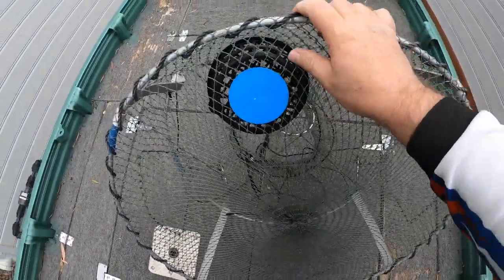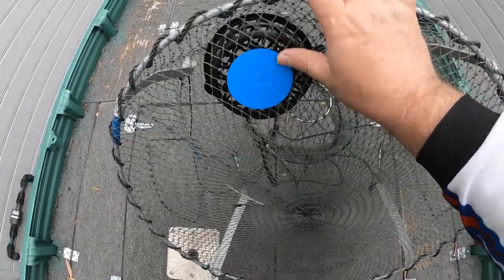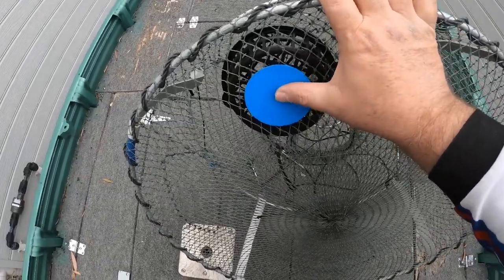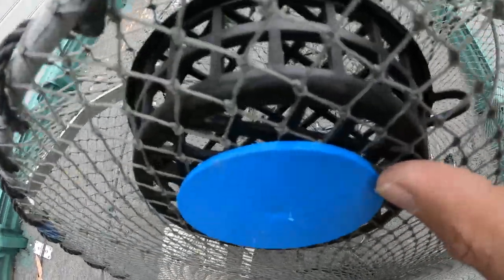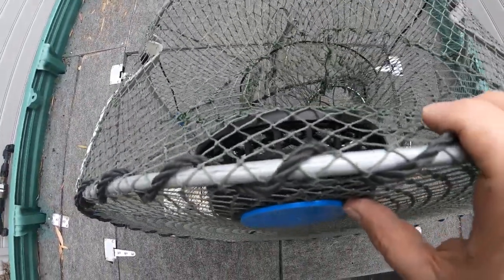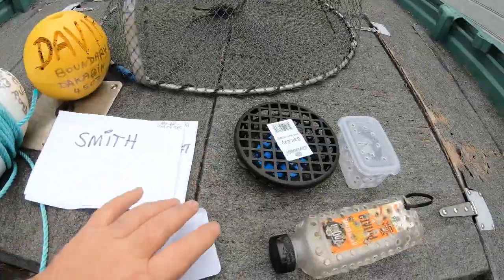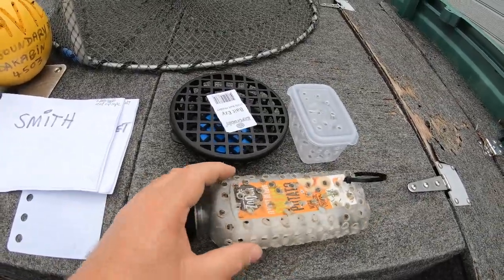That's how the clip-in bait containers work — really tight and secure. It's a great idea if you're using cheese, rock melon, or par-cooked sweet potato for your red claw yabbies. They're ten bucks each, a little more expensive but worth it because they're the best on the market, and the holes are huge so the scent can get out to attract the crayfish.